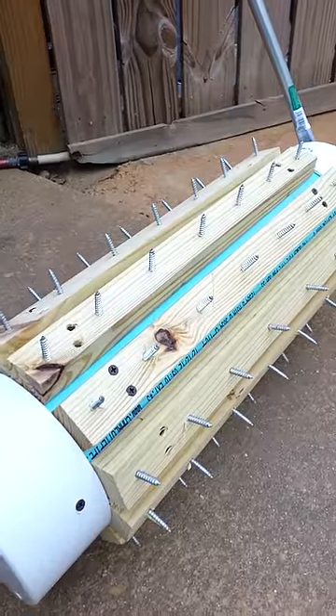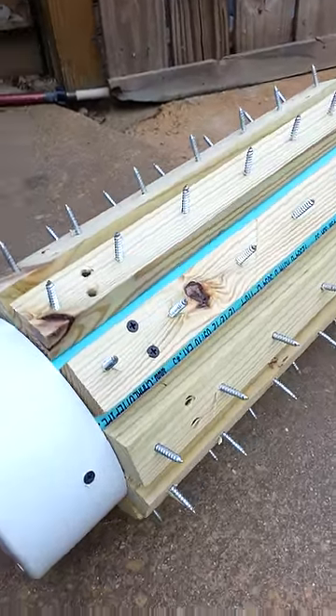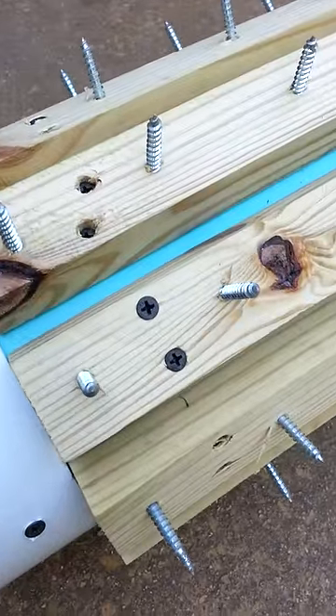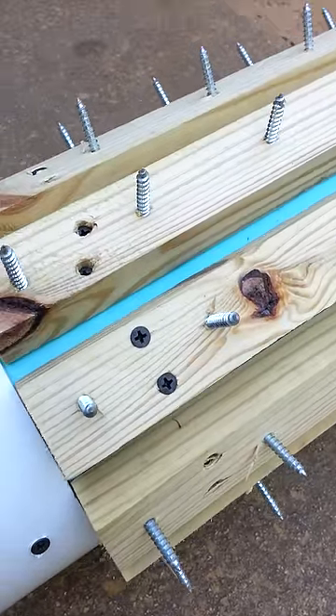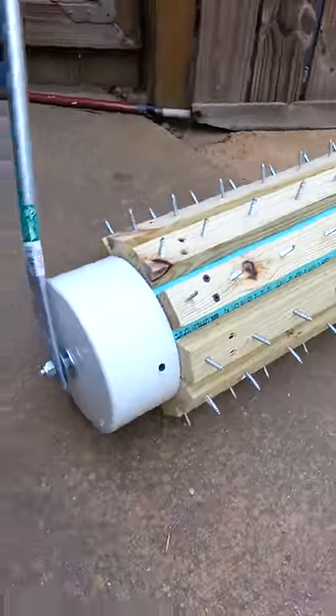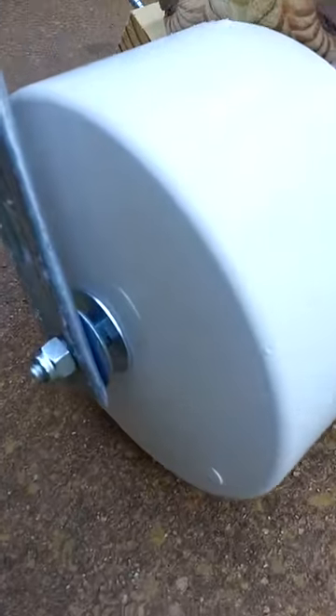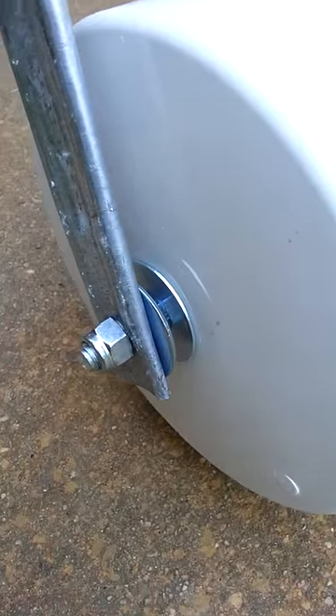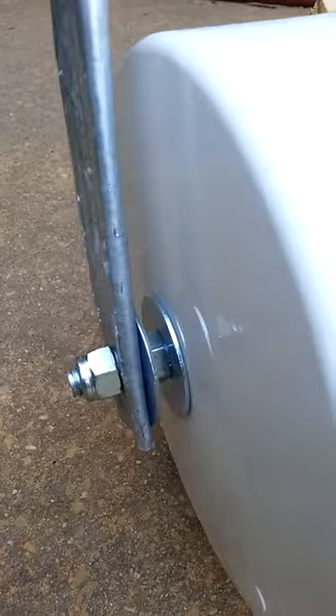I spaced them at about every three inches — you can space them out however you want — and then just screwed those to the PVC with some drywall screws, again just something I had laying around the house.